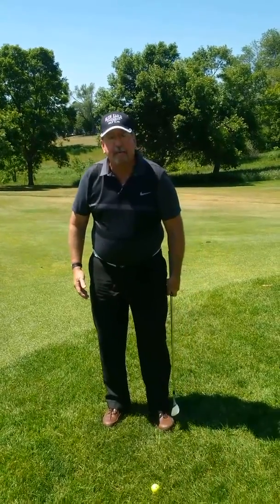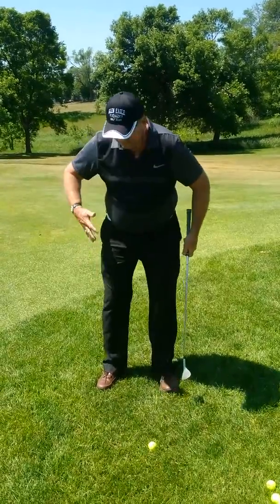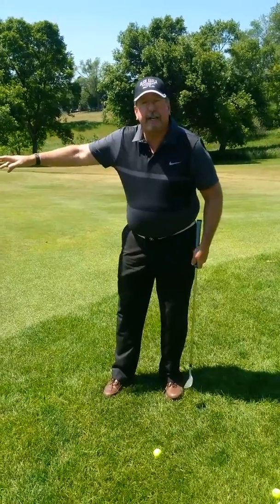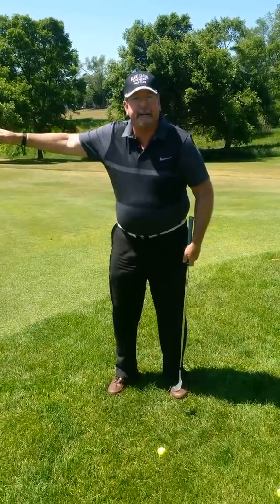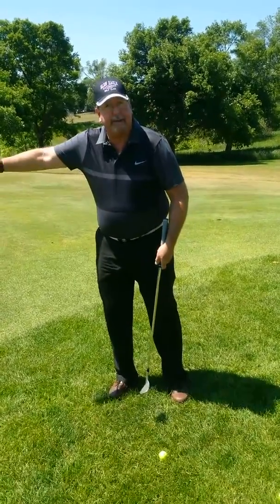The second thing is with the bump and run you want to play the ball off the back foot. You'll get the ball almost right off of the back foot and get yourself aligned so that your shoulders are going towards your target line. The whole objective here is not to hit it at the pin, but to hit it onto the green so that it'll release and go to the pin.